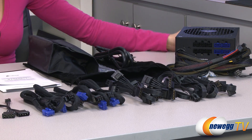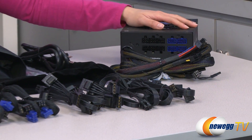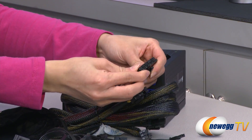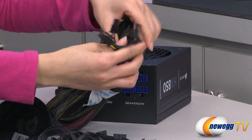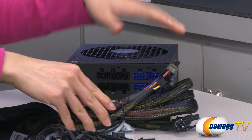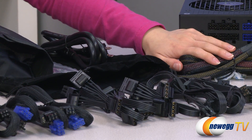Here's everything that comes in the box. We have the power supply itself, which I will go over in just a little bit. As you can see, it is a partially modular design. Let's first take a look at the non-modular cables. We have your 20 plus 4 pin main connector, 4 plus 4 pin CPU plug, and two 6 plus 2 pin PCI-E connectors. These cables are sleeved, so you get easy routing as well as better airflow.